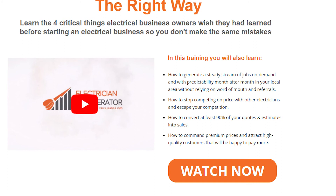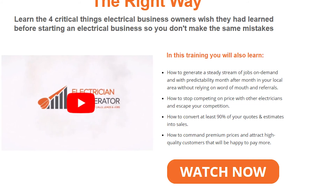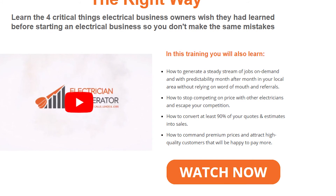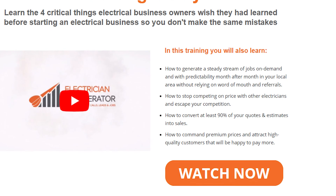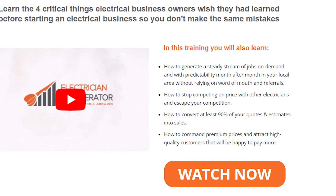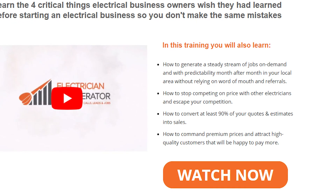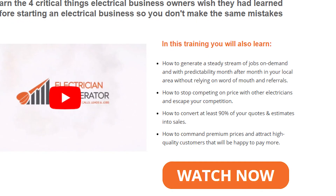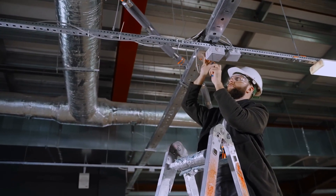In this free training video, you will also learn how to generate a steady stream of jobs on demand with predictability month after month in your local area without relying on word of mouth and referrals, how to stop competing on price with other electricians, how to convert at least 90% of your quotes and estimates into sales, and how to command premium prices and attract high-quality customers that will be happy to pay more. Click on the link in the description below the video, and thanks for watching.